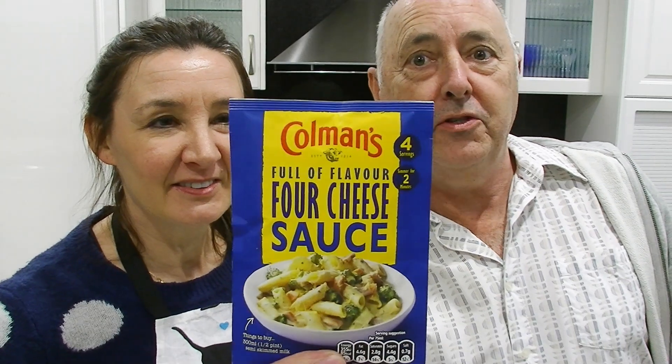Hi everyone, Cheeky Tam here and Tim. Hello all. Today we're going to be doing, courtesy of Uncle Brian, a Coleman's four cheese sauce.